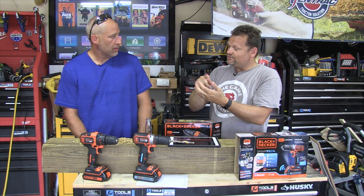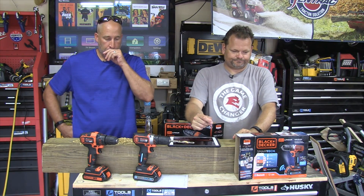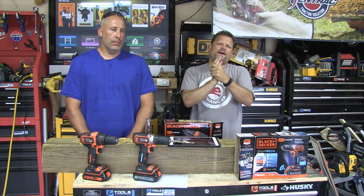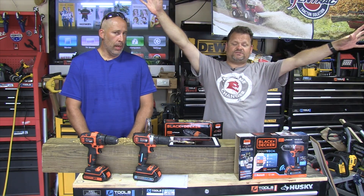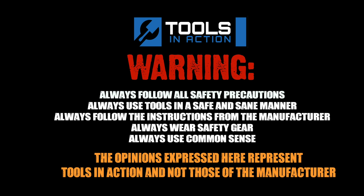Technology can be a hindrance sometimes, especially when you want to keep things simple. But you don't have to pair this up with your device — you can just use it like a normal drill, just without a battery fuel status gauge. Tools in Action, check it out! Don't forget to click the links below, support our sponsors, go to toolsinaction.com — you'll see banner ads everywhere. Leave your comments below, check out the power tool forum, hashtag TA Crew. What's your favorite homeowner tool? Put it below!